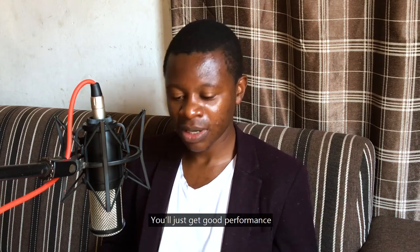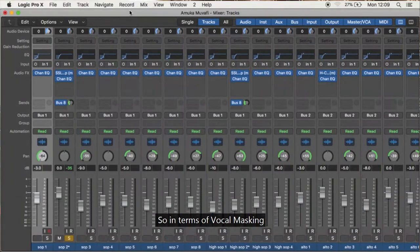In terms of masking, my basic advice is this: when one section is going to dominate, you need to manage that frequency masking carefully.